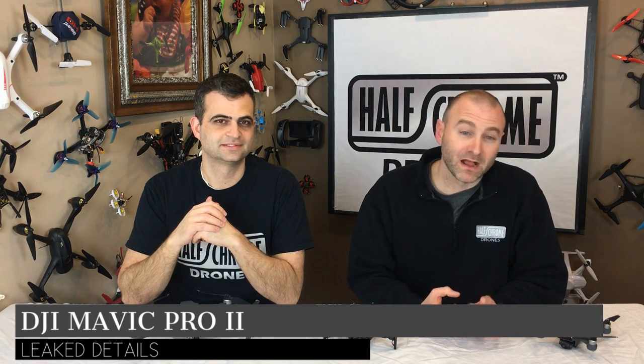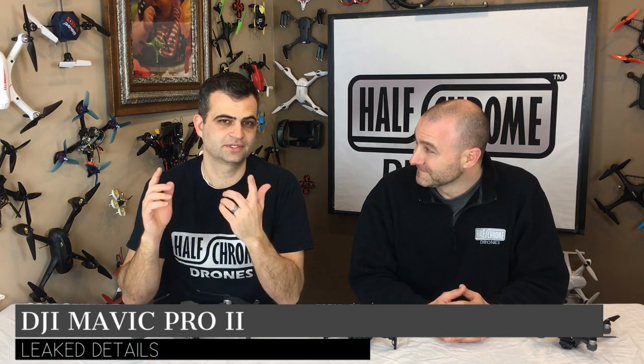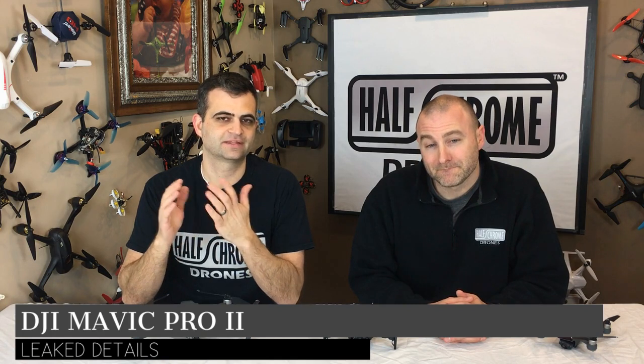Hey guys, Half Chrome. Today we're talking Mavic Pro 2. We've got a lot of details we want to tell you about — things like camera, how big it is, speed, flight time, flight modes, price, and we're going to quickly mention some of the other drones we've got intel on, like the Phantom 5.